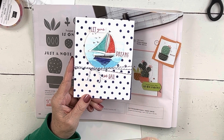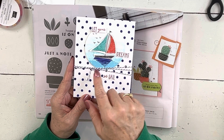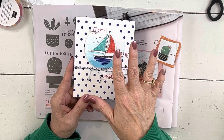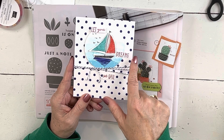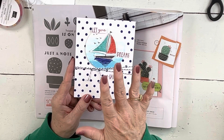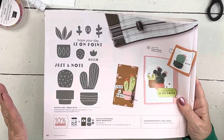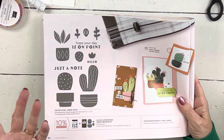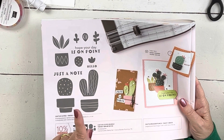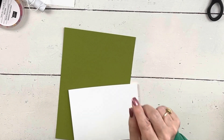I know some of you are going to comment and tell me I can do it a different way — and I do know — but there's a reason I did it this way. You can also use the Stamparatus, which was the first way I did this one before camp. I'm going to use the Cactus Cuties and switch it up a little bit. I cannot find my original card — it got wet and smeared — but I'm going to switch the embellishment and use two sneak peek things on this one.